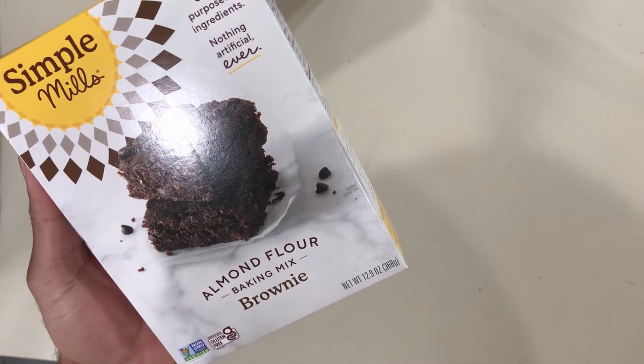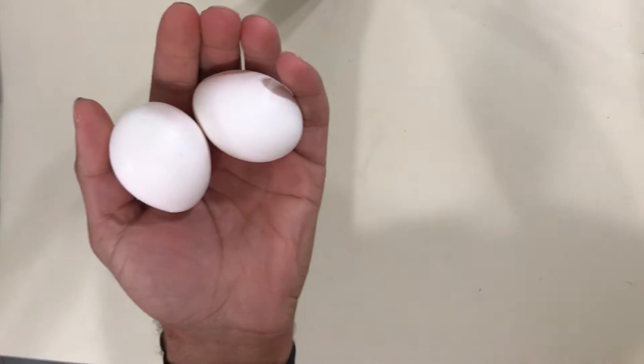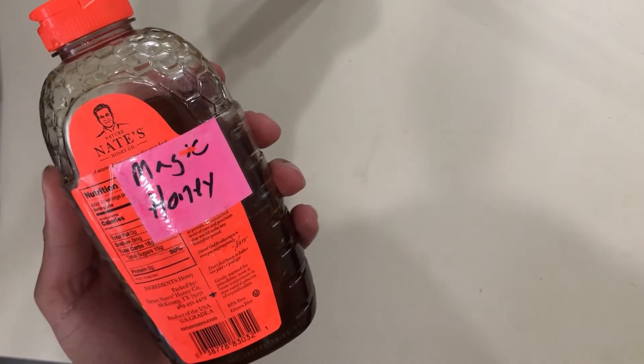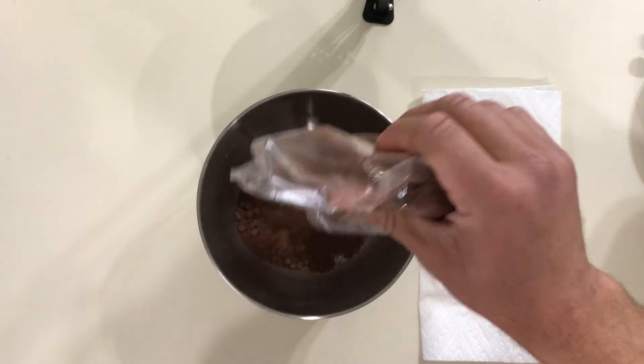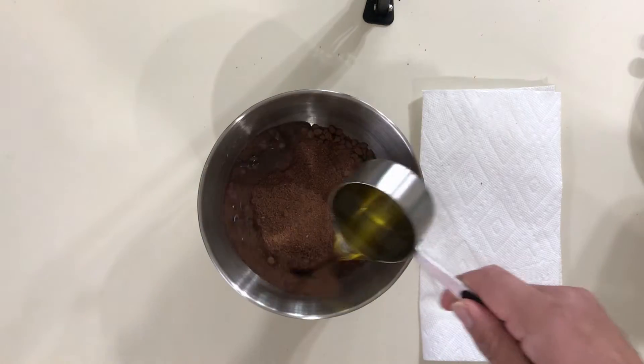First, set your oven to 350 degrees. These ingredients call for two eggs, a quarter cup of water, and a half cup of some magical vegetable oil. I'm also going to throw in some magical honey just for kicks so I can get super lit. I'll leave a link in the description below for how to make that. So pour in your ingredients.